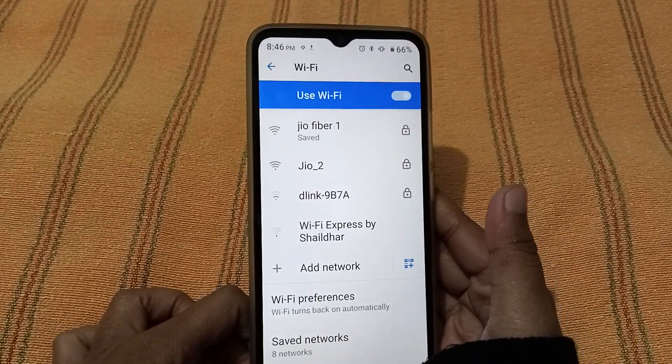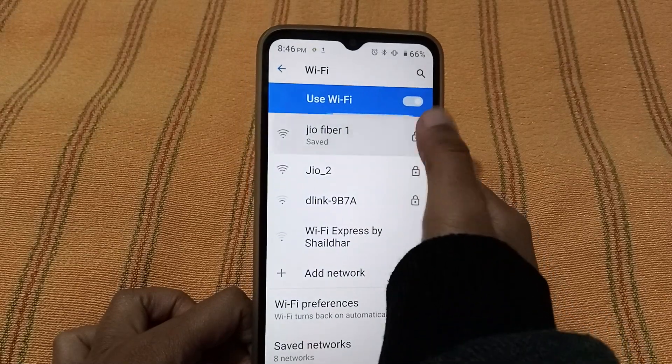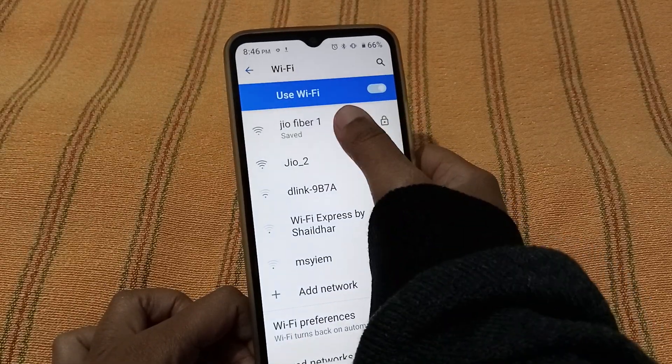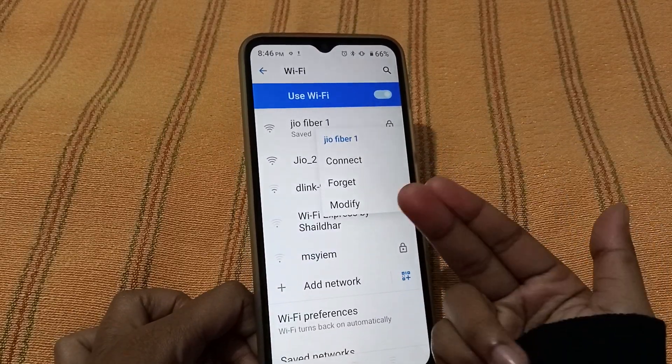Here you can see it doesn't show a 'Save' option. And when you click on it, the options don't come up. This is the problem — you cannot forget it by just clicking. What you need to do is press and hold for three seconds, and then the options will appear.